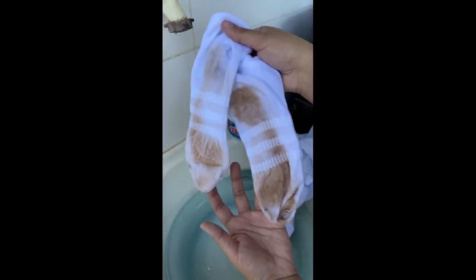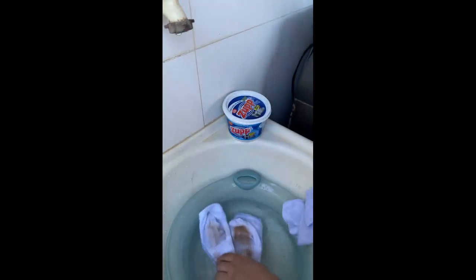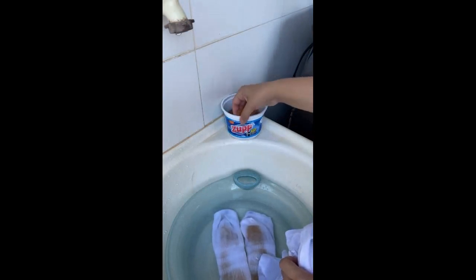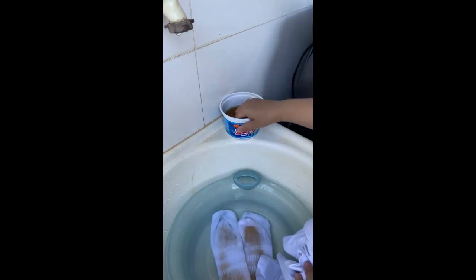I totally forgot — I was going to go with the sock, and I already wore it, and it didn't come clean. So here, what I'm going to do is use a little bit of this pasta da Zupi — well, it's a dish-washing paste — but I'm going to use it for whitening too.